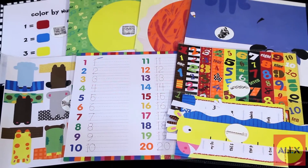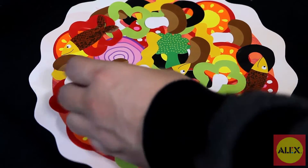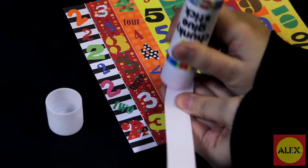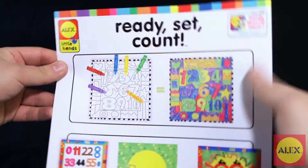Eight amazing craft projects in all. The kit comes with over 170 stickers and paper shapes, a glue stick, activity sheets, and easy to follow picture instructions with no reading required.